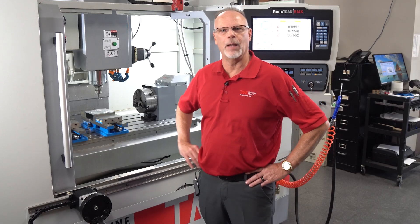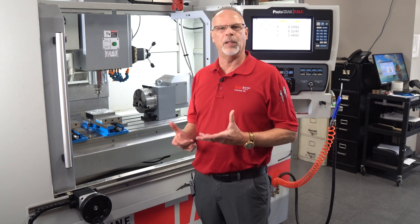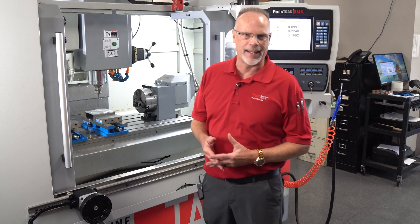Hey everybody, Tracking Pat here. Today I'm out in the shop working with my TMC 10 and I want to talk to you a little bit about the benefits of having electronic hand wheels.